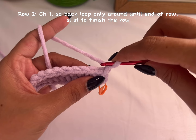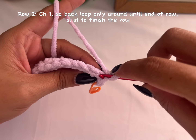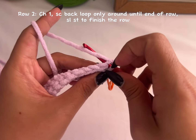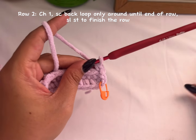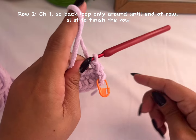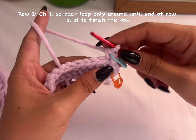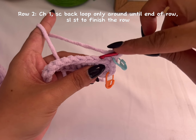In the same stitch, make one single crochet back loop only. You can see the V — now insert your hook back loop only and make a single crochet. That's your first single crochet. Add your stitch marker so you won't lose it and won't increase your row. We'll continue making one single crochet in each stitch across, but back loop only.